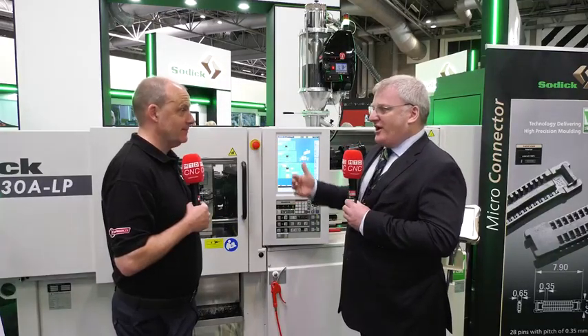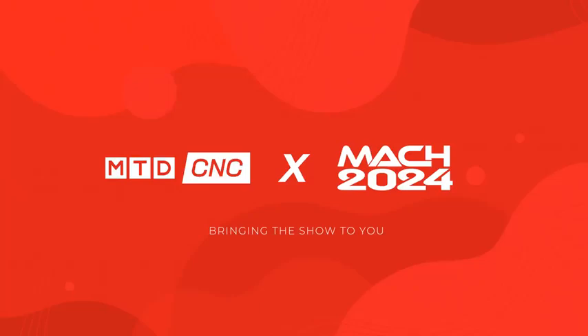A 10% saving on cycle time — that's the difference between having to buy another machine or not. Conor, injection molding from Sodic and Soditech. Tell us about this machine that you've got on show here from Mac2024.